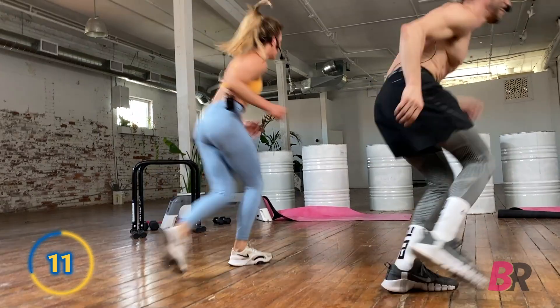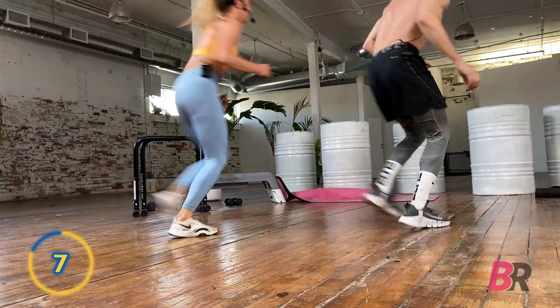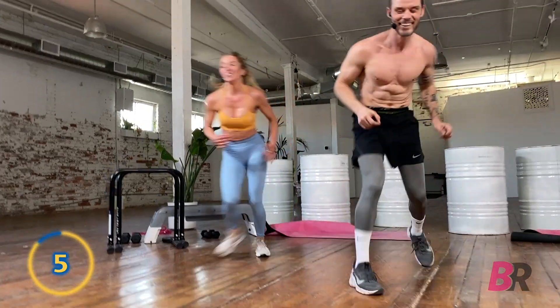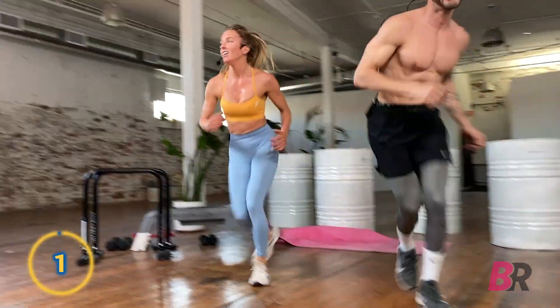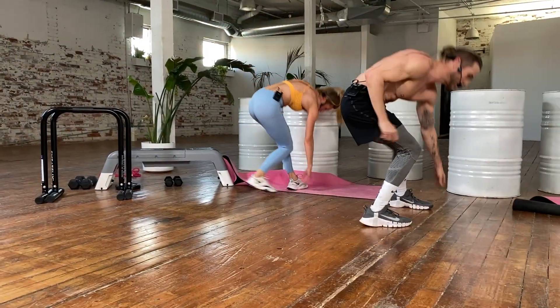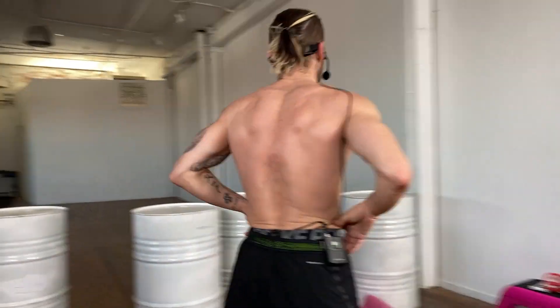13 seconds — we still have the finisher. Five, three, two, one, go. It's a tie. Back for the finisher: 40 seconds on, 20 seconds off. Sean shredded a bit.